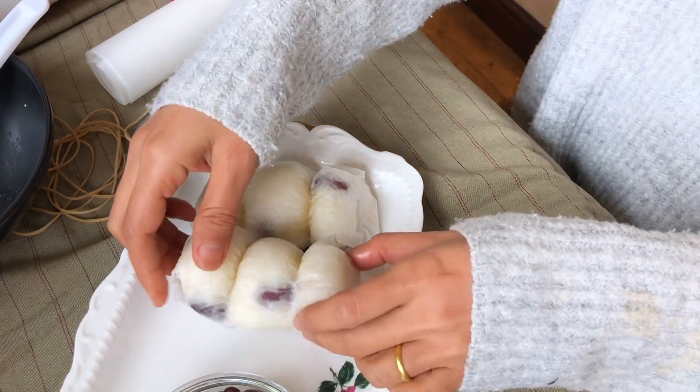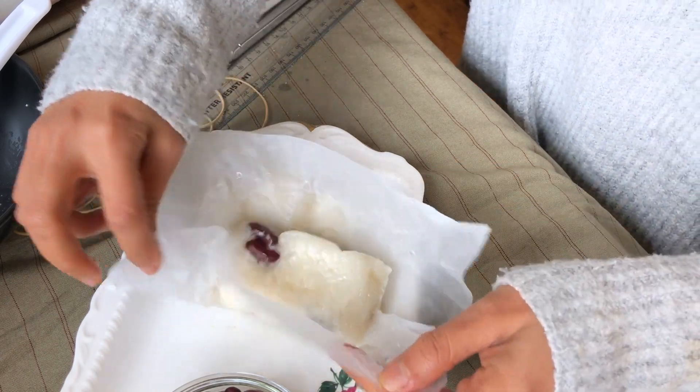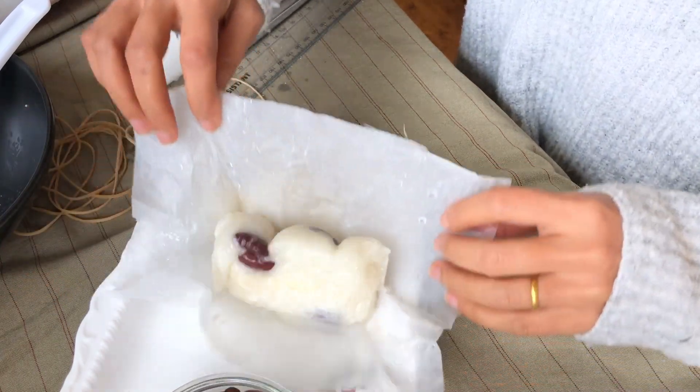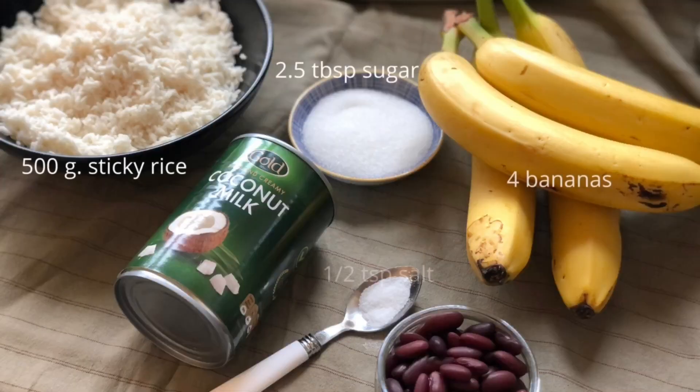So I found that using greaseproof paper is a brilliant idea and it works so well. I will also leave my tips underneath the video. So before further ado, let's get started.